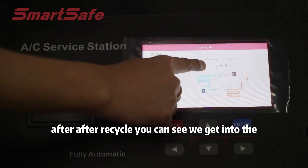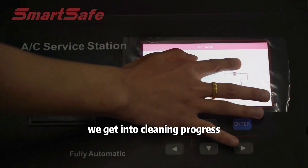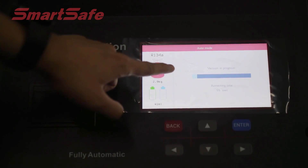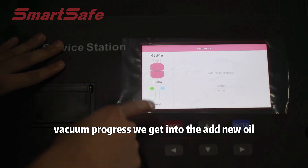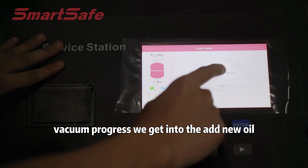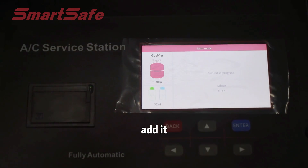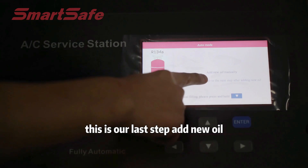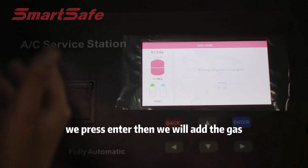Our machine will start to recycle the refrigerant. After recycling, you can see we get into the cleaning progress. After the vacuum progress, we get into add new oil. This is our last step — add new oil. We press Enter, and then we will add the gas.